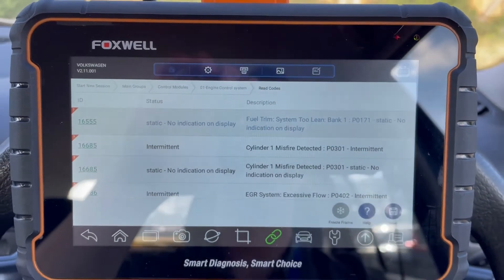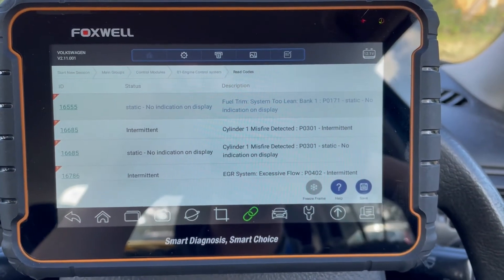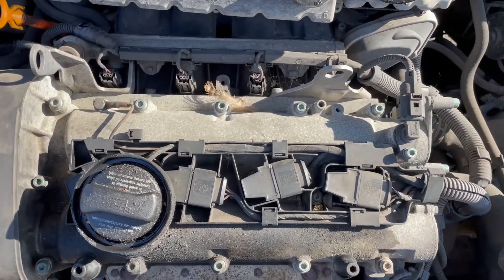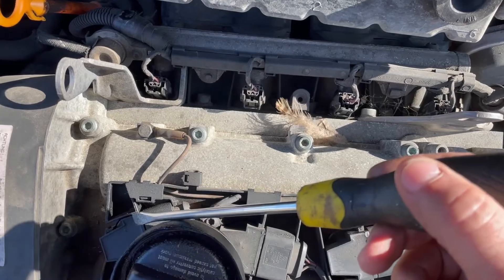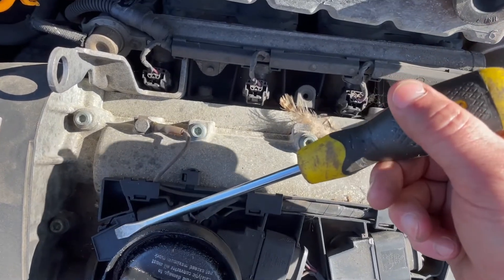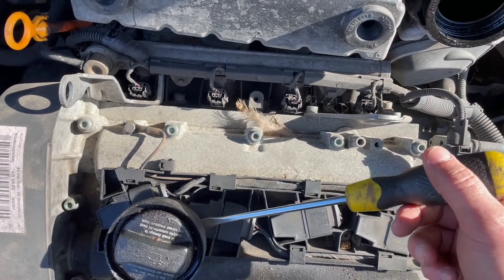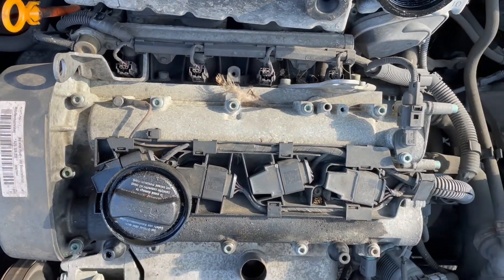Stay tuned - I'll have a physical look under the bonnet to see if anything is obviously wrong, whether it's something simple like a spark plug or a coil-over-plug unit. Looking at the Golf from under the bonnet, I'm suspecting a misfire from cylinder one. Here are our coil-over-plug units - one, two, three, and four, with cylinder one starting on this side. I'm going to remove and swap coils one and two around to see if the misfire jumps from cylinder one to cylinder two, which would indicate a faulty coil-over-plug unit.